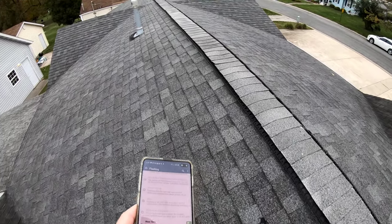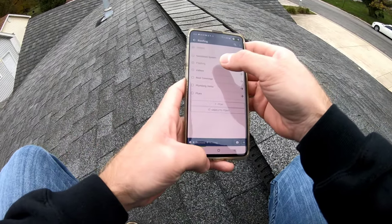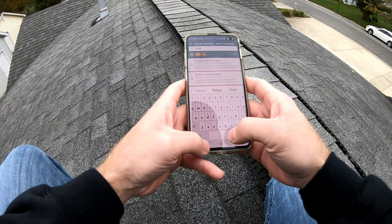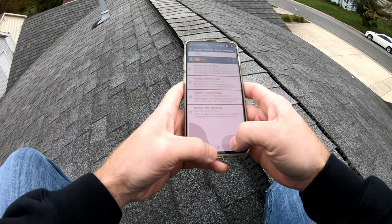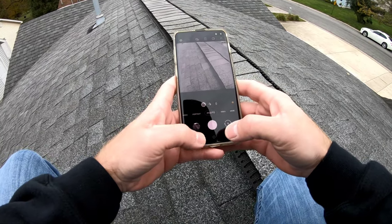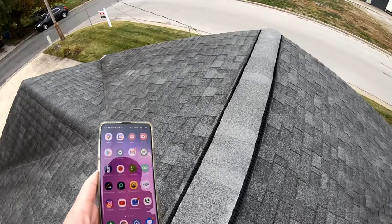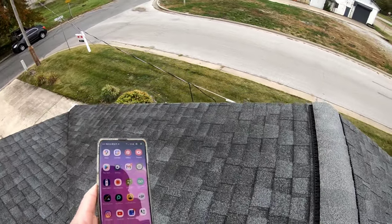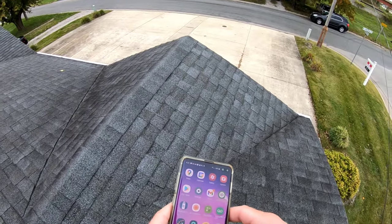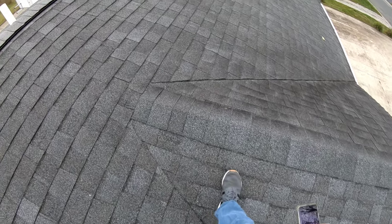These ridge shingles aren't looking too hot — they're actually laying flat. I'm definitely going to note that. I don't always have a pre-written comment for this, so what I do is take a picture and favorite it, then at the end of my inspection I look to see if I have any without comments and write one. These are wearing down in areas, so I think replacement is going to be needed here soon.